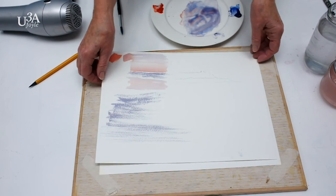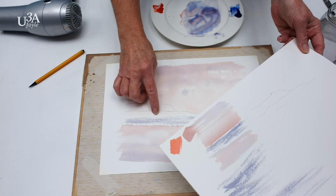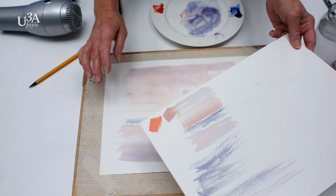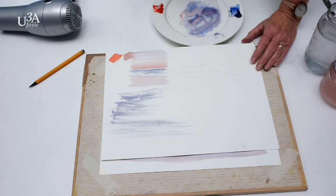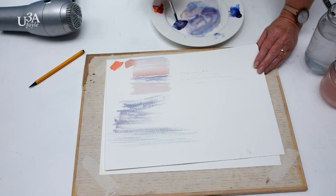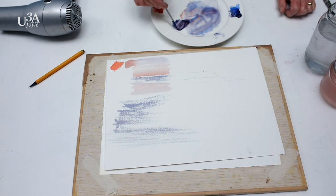Now we are going to start working on the headland. We are going to have a tone on this headland and a darker tone on the other, and we are going to make these gradual washes as if there is a mist coming in which is obscuring it a little bit. The colours I am going to use are a darker version — a dark blue mixed with the red — to get that very slate grey dark colour. It is the same palette, but this time with less water in the brush and more concentrated colour.